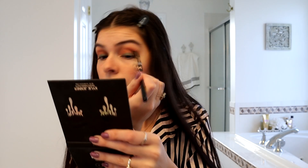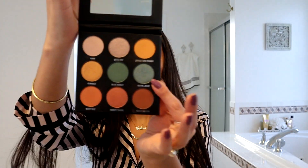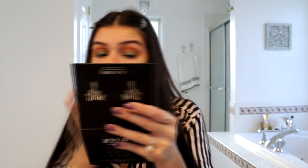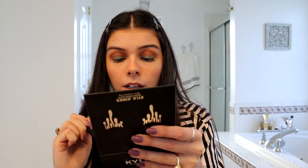This is what it looks like so far. I'm going back in with Honeymoon as well as Busy Bee to blend out the blue. Now I'm going in with the shimmery blue called Royal Jelly — using the same ring finger I used for the Blue Like Honey to sweep the shimmery blue over my lid. Then going back in with Busy Bee to do any excess blending and make sure there are no lines, and also blending with Sweet Like Honey, that nice golden-yellow color.